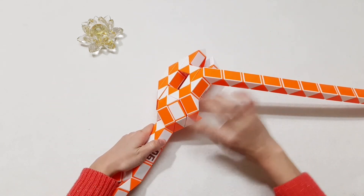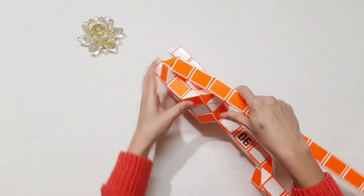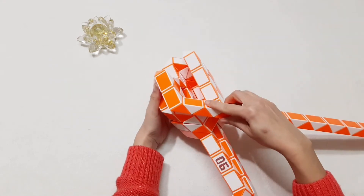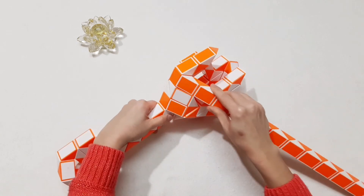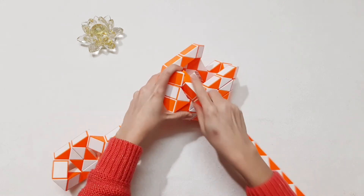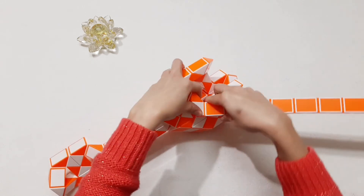And turn this one to the left again. Go to the left. And you're going to have one, two, three, four — go to the right side. So continue, go to the right with the white one. Now here, we're going to have one, two, three, four — go to the right side.